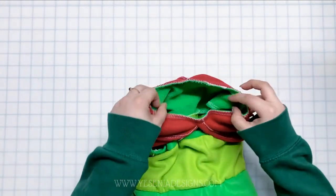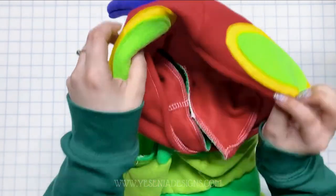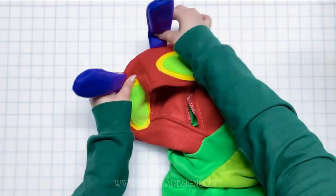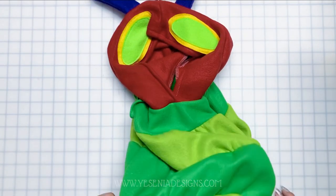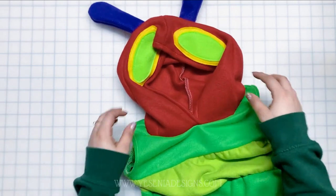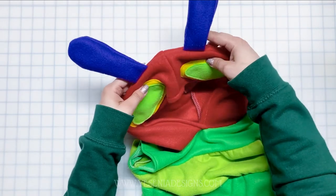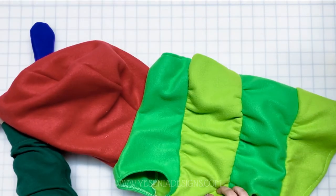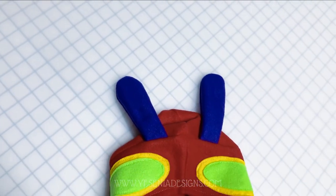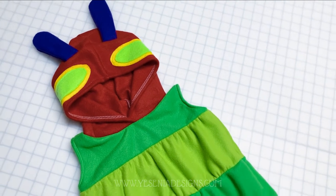The last thing I did was serge the neckline for a nice finish — and we're pretty much done! Here's our little caterpillar hoodie. I thought it came out so adorable. I'll link my Etsy store down below in case you want to check out the pattern. Thank you for coming along — if you have any questions, message me on Etsy or leave a comment below, and I'll see you guys in the next video!